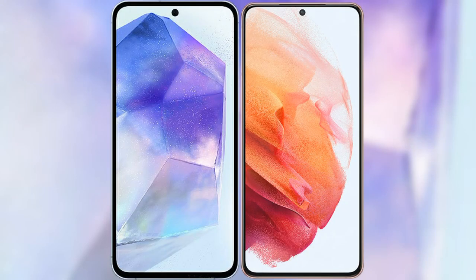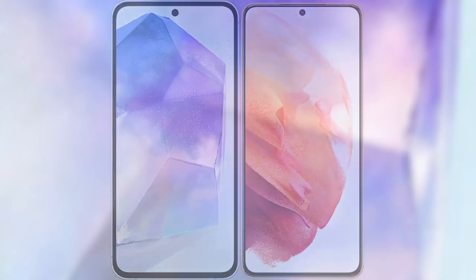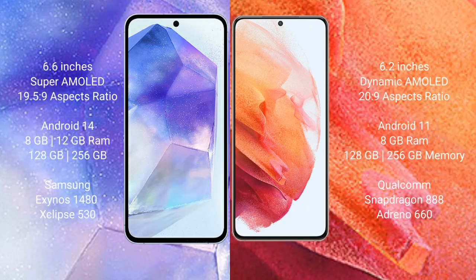I will compare the new Samsung Galaxy A55 with the Samsung Galaxy S21. The Samsung Galaxy A55 comes with a 6.6-inch Super AMOLED display and Exynos 1480 chipset. The Samsung Galaxy S21 comes with a 6.2-inch Dynamic AMOLED display and Snapdragon 888 chipset.